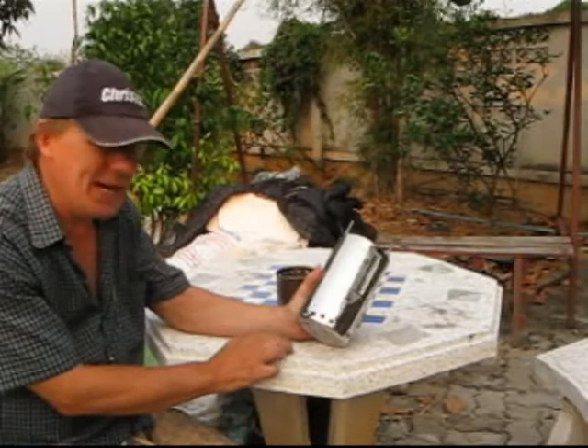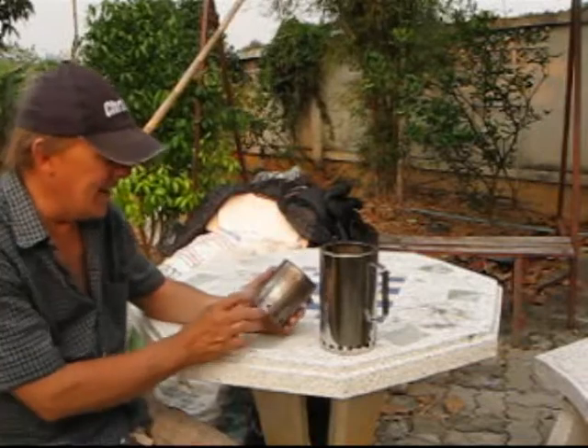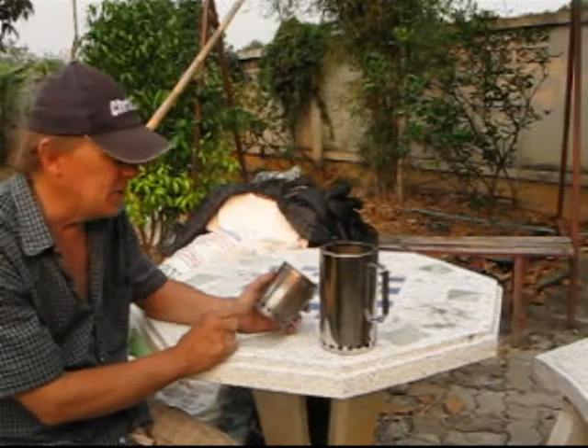I drilled some holes around the bottom, 3/8 inch. Made some stainless steel standoffs for what it's going to cook on. And the inner canister has 1/4 inch holes around the bottom, a ring of 1/8 inch holes around the top, which I may enlarge. You'll see how it works.